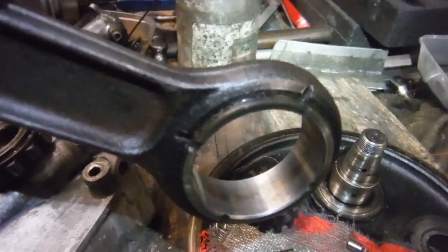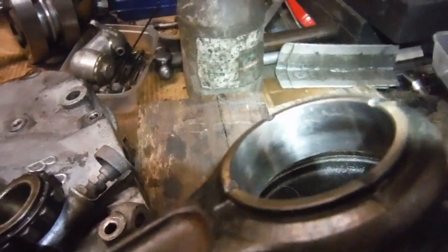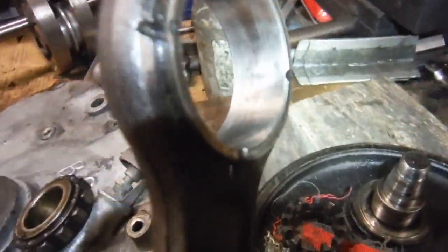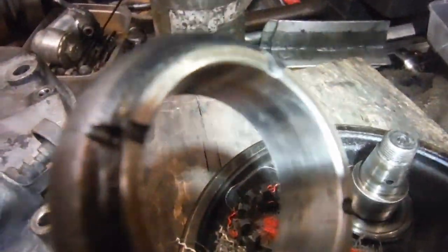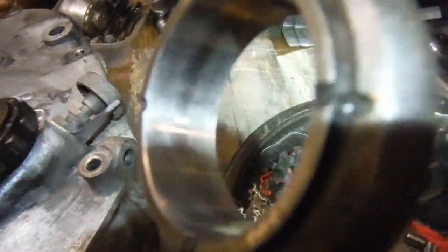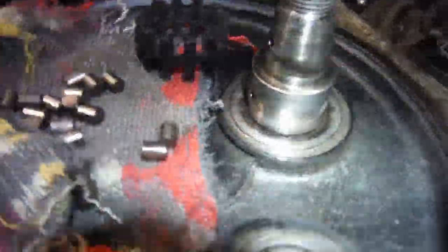Obviously it looks like it's done a few miles, but there's no gouges or ridges or anything. There are one or two very slight pit marks, because I think this engine has been stationary in the same position for a long time, where the rollers have just been parked in a track. But nothing much at all to worry about, and the crank pin is in very good shape.